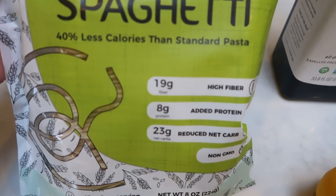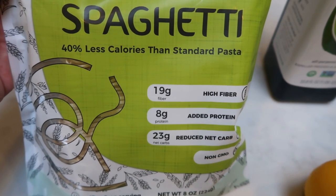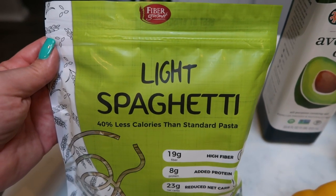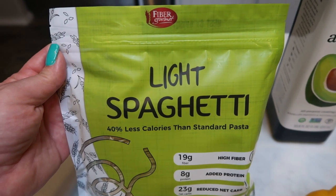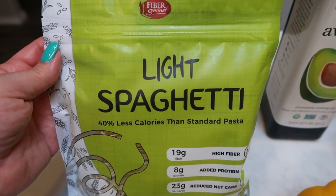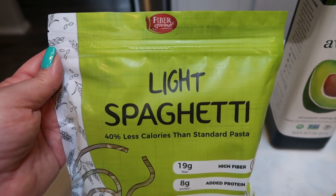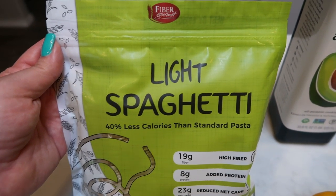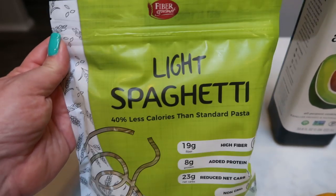I'm going to be using the light spaghetti. You can see here it has 19 grams of fiber and 8 grams of protein, so it definitely keeps you full. You can order Fiber Gourmet off of Nettrition's website — there's a link down in the description box. Click it, head on over, and look at all of the amazing WW products. Definitely order the Fiber Gourmet pasta. If you want suggestions of other things to order from Nettrition, leave a comment and I'll shoot some suggestions your way.